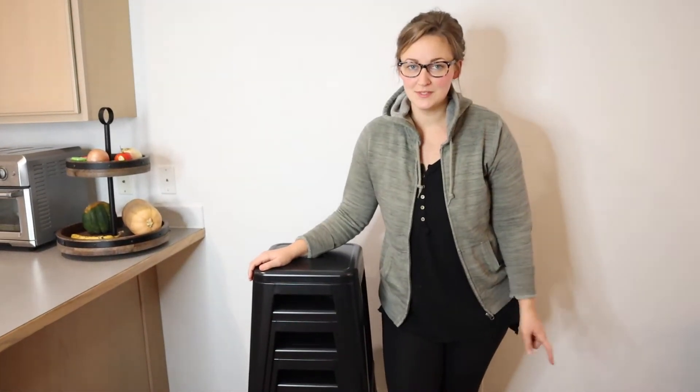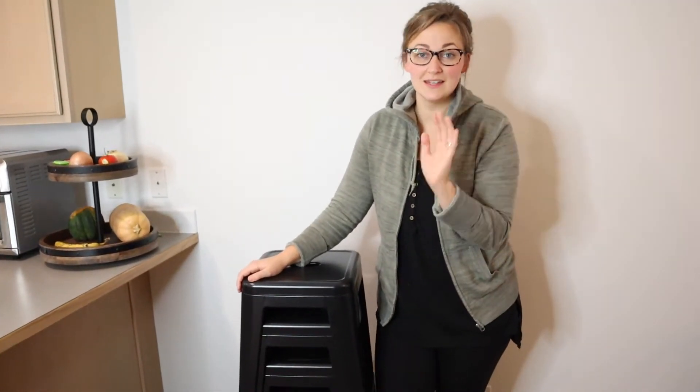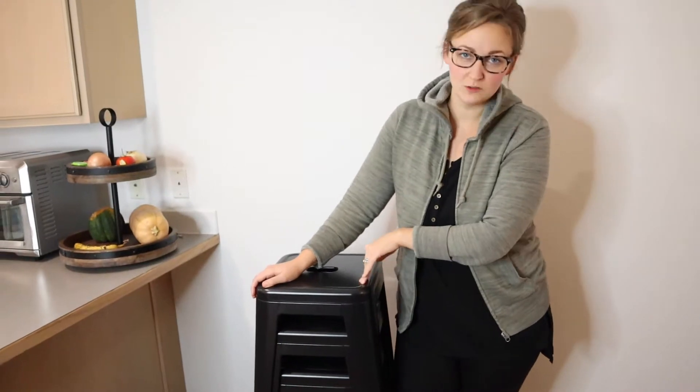Hello, welcome back to KG Simple Reviews. Today I'm going to be reviewing these Yahi Tech 4 Metal Black Stools.